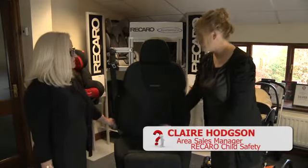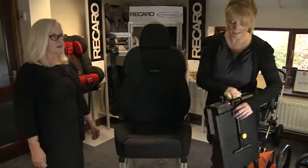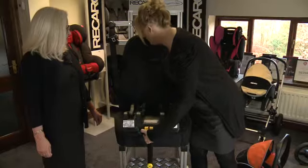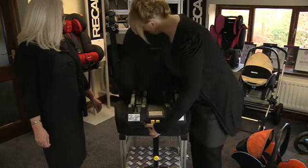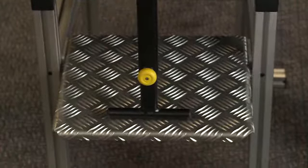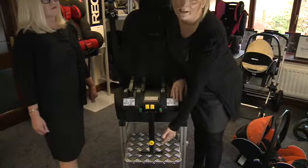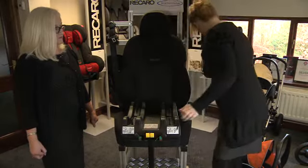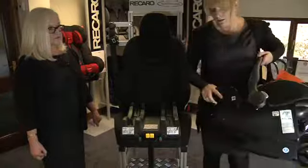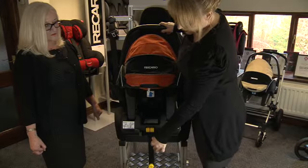The first thing you need to check for are the Isofix fixings in the back of the car — this tells you that your car will accept an Isofix base. To fit an Isofix base, first take the fixings and connect, then adjust the load leg down to the floor. The only way you can't use a load leg is when you have a storage basket underneath on the foot of the car that has a plastic lid. Now the base is ready to accept the seat. Use the green indicators for seat placement and pop the seat into place — the base will accept the seat.